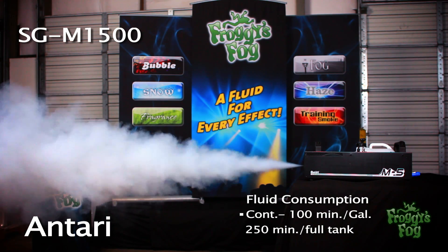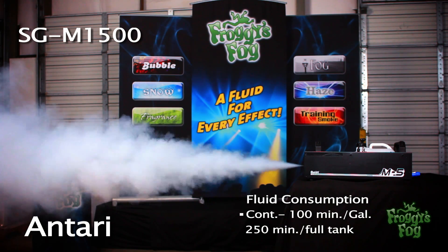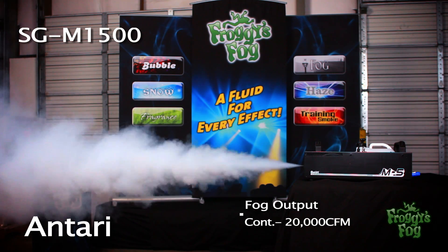On continuous mode, fluid consumption is approximately 100 minutes per gallon, or 250 minutes on a full tank. Fog output on continuous mode is 20,000 CFM.